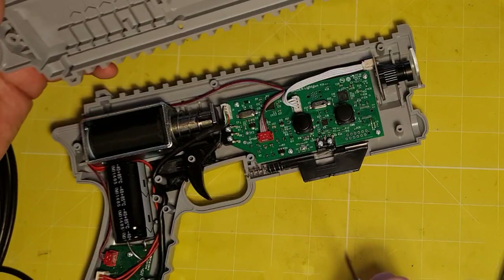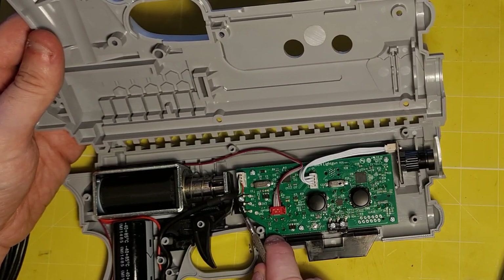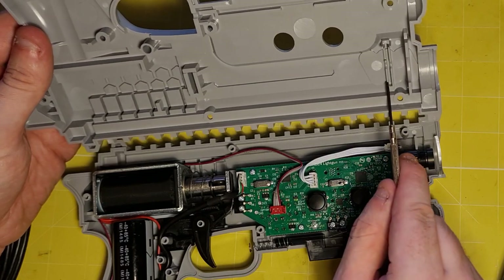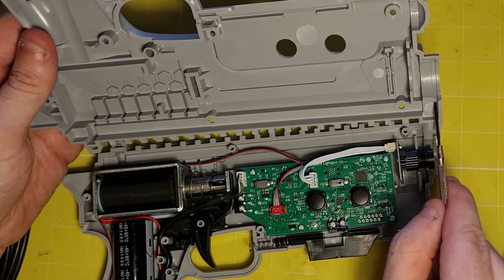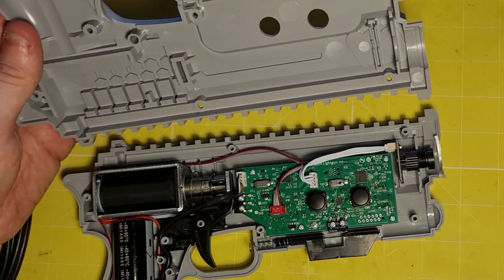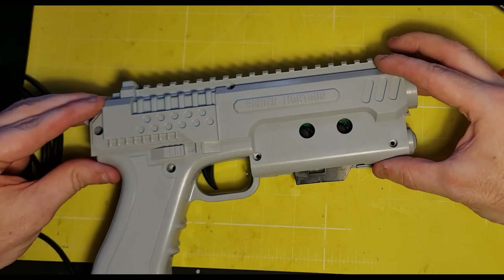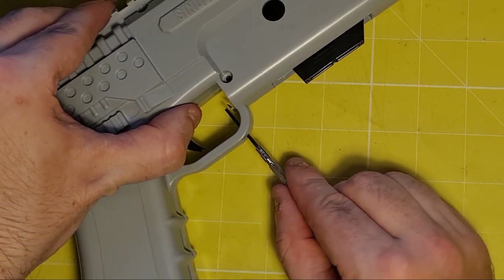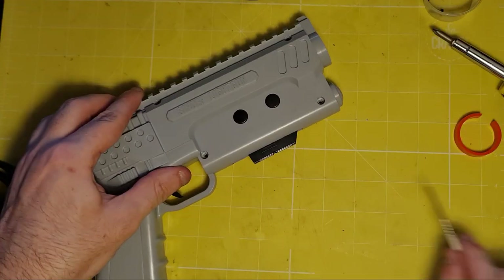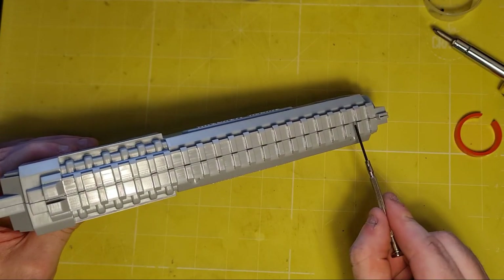Putting the top of the shell back on can be a little tricky, especially if you have a recoil unit, as you need to line up certain recesses in the top shell with components in the bottom. Pay attention to the positions of the recoil strike plate, the camera module, and the clear disk lens — they all must slot into place correctly. The strike plate is particularly awkward as it is often being pushed forward by the solenoid. Watch out for that little pump spring — use a small screwdriver to push it back inside once you're sure everything is correctly located. If you have a gap at the top you might need to try again, as either the camera module or the strike plate might be misaligned.